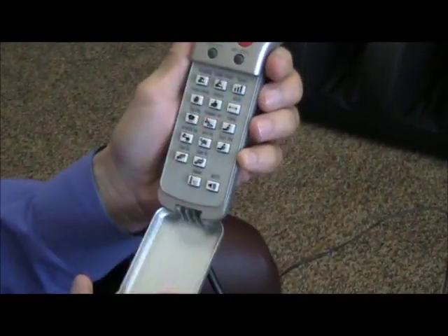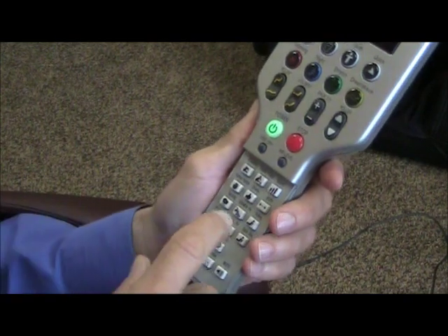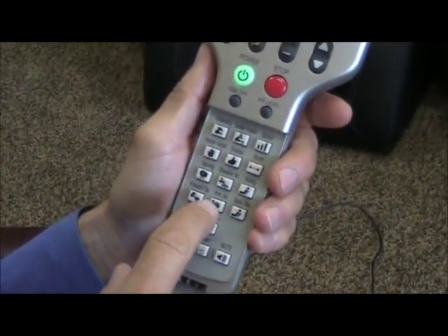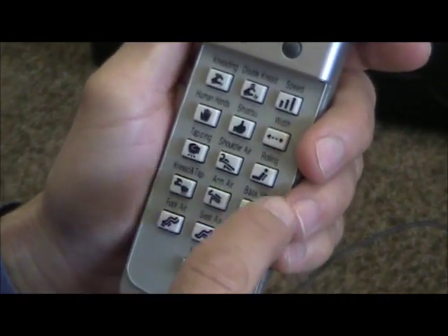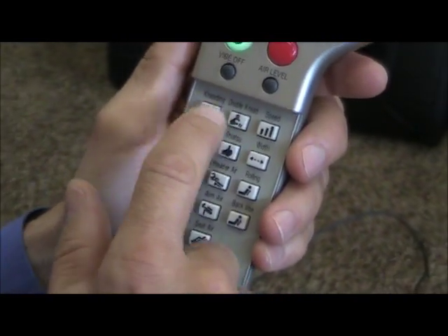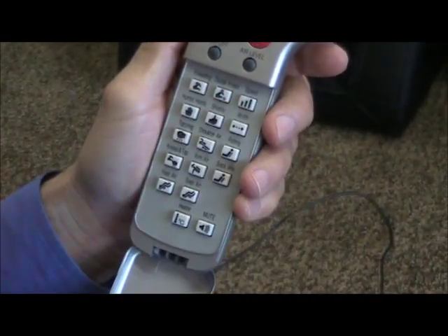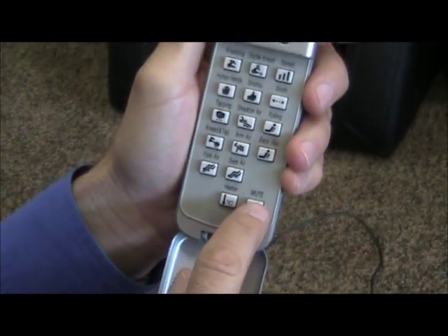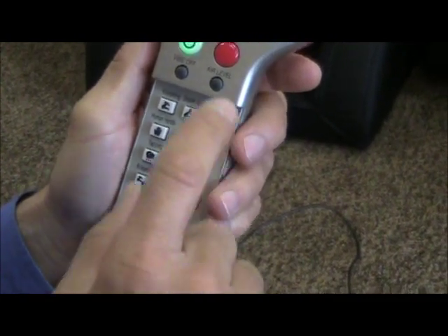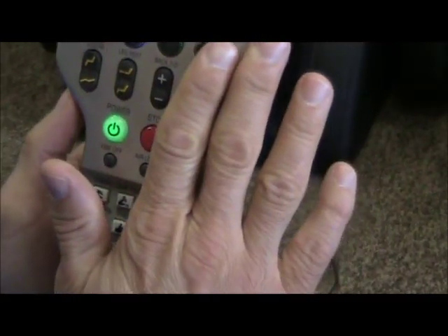Underneath the handle are all the manual program controls, where you can do shoulder air, arm air, back vibration, seat air, foot air, or rolling — full or partial. You can push what you want the rollers to do: kneading, double kneading, human hands, shiatsu, or tapping. You can adjust the speed and the width of the rollers. There's also a mute button so you don't hear all the dings and sounds, and a heater button to turn the heater on and off.